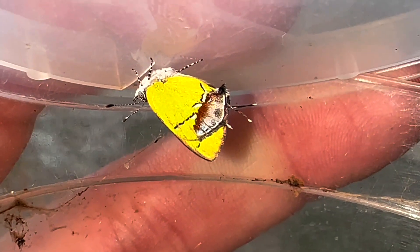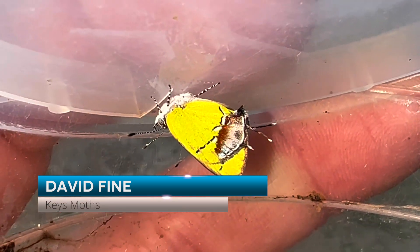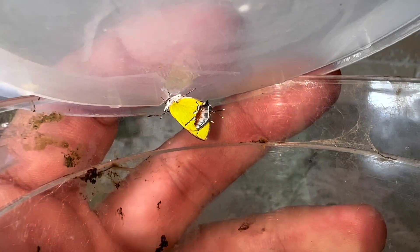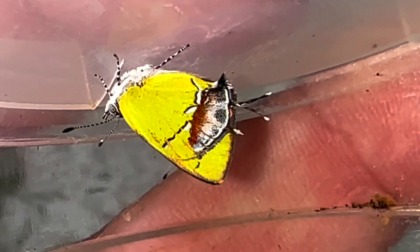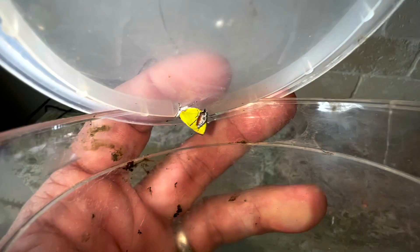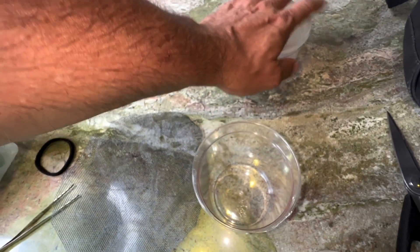Hey, Keys Moths fans, this is David Fine. I want to welcome you because I have in my hand one of the rarest butterflies in the United States, and definitely the rarest butterfly in Florida as far as I'm concerned. It is the amethyst hairstreak, Chlorostrymon mycetes. I've got over 1,000 hours in the field looking for this butterfly.